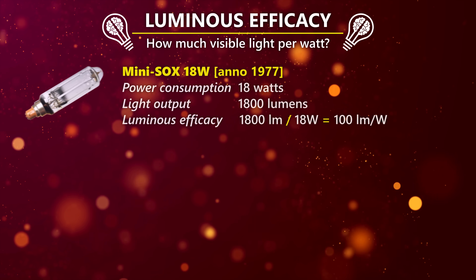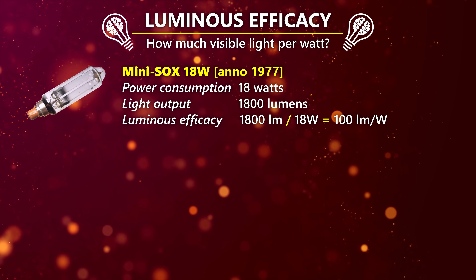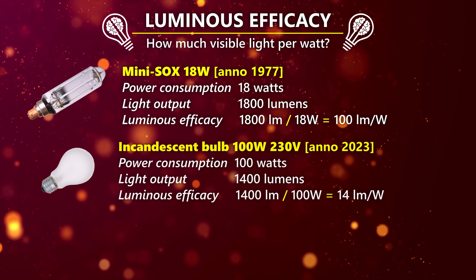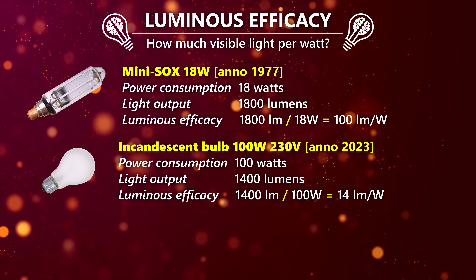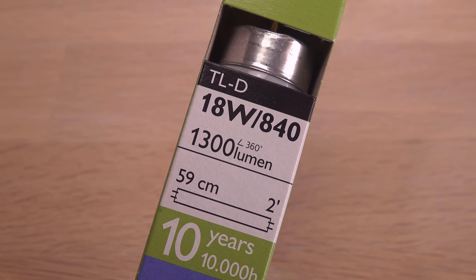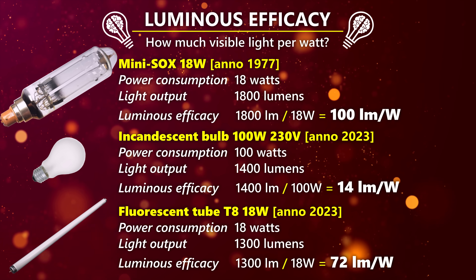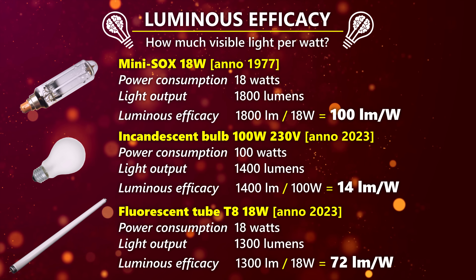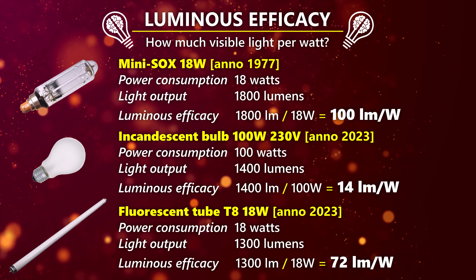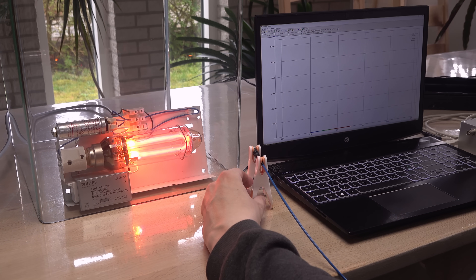At only 18 watts, it outputs 1800 lumens — that's brighter than a traditional 100-watt incandescent light bulb, and almost 40% more than a modern 18-watt fluorescent tube. In other words, this is a really energy-efficient lamp at 100 lumens per watt. Let's take a closer look at its light output using a USB spectrometer.